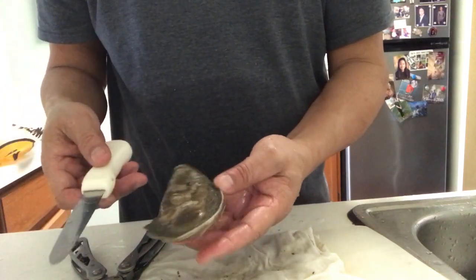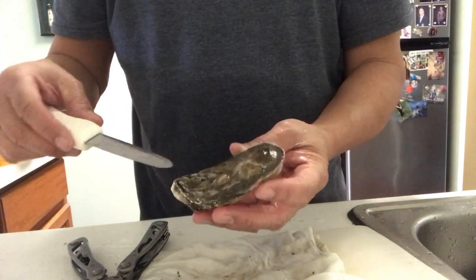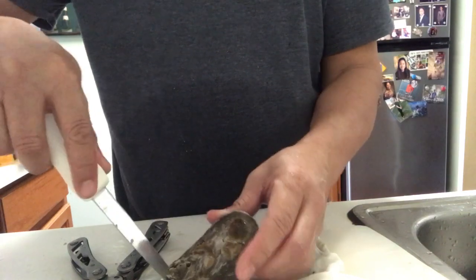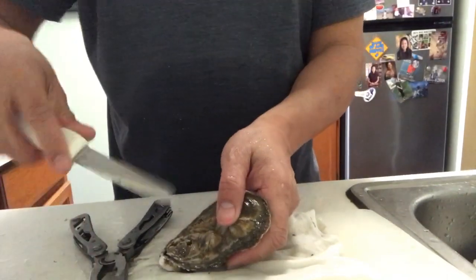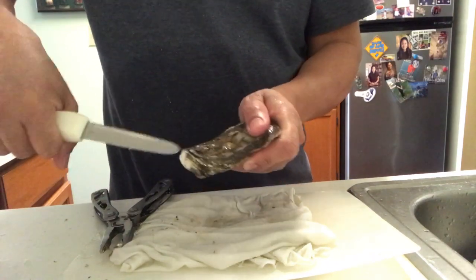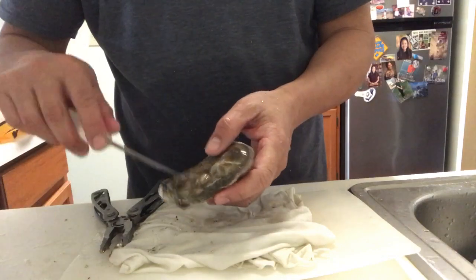Hey guys, I'm going to show you a new technique to shuck Eastern Shore Oysters. Are there any oysters that are hard to open because the shell is very brittle and they break? So typically, you would insert an oyster knife at the rear corner here, like this, and then you would twist. But unfortunately, as you can see, the shell breaks most of the time and it's very hard to shuck Eastern Shore Oysters this way.